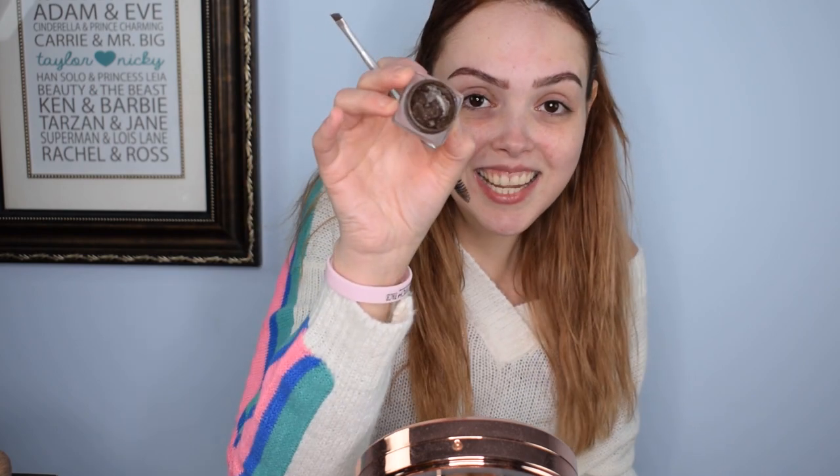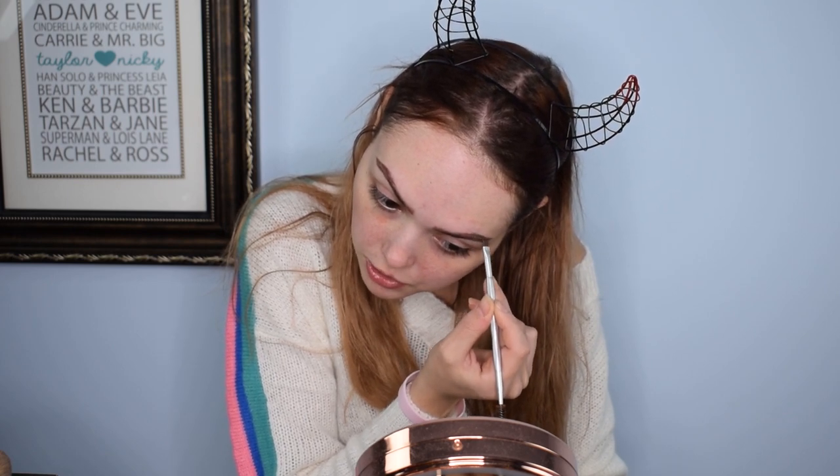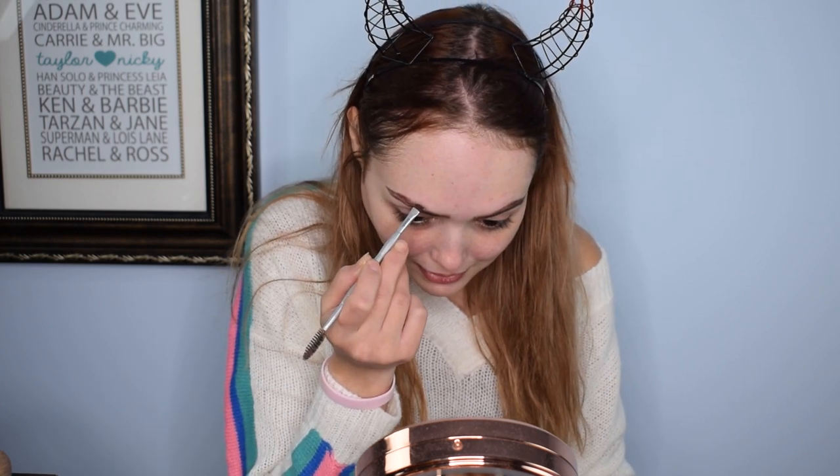I'm going to show you something that is probably horrifying — there's probably going to be some gasps of horror. But this is the brow pomade, and it was actually the very first brow pomade I ever purchased. It's like a good five years old, but what I do to keep it alive is I take argan oil and put a couple drops in every now and then to keep it moisturized. Am I ashamed I still use this? There's a lot of product still left in it, so I'm gonna use it and get my money's worth.